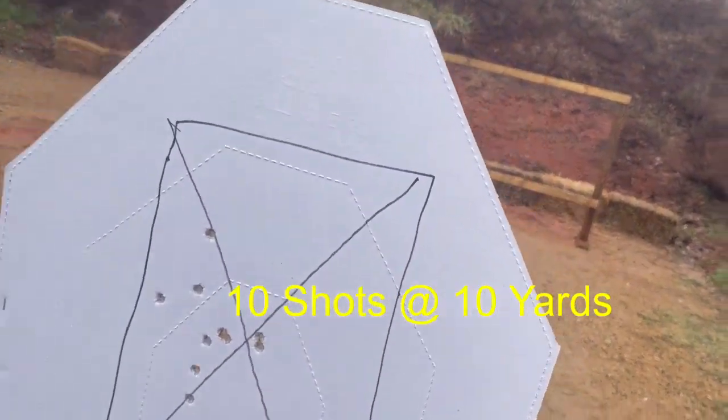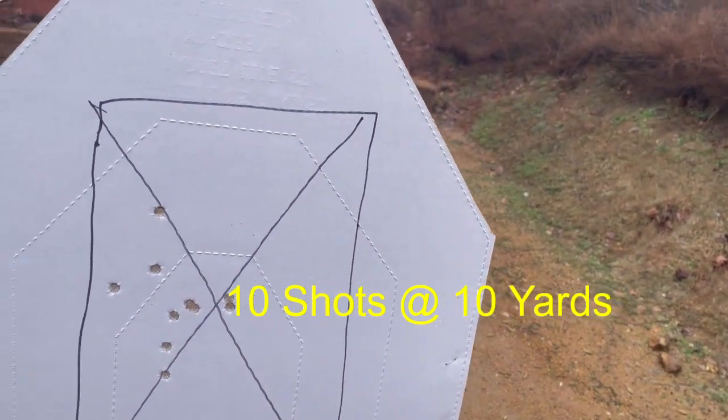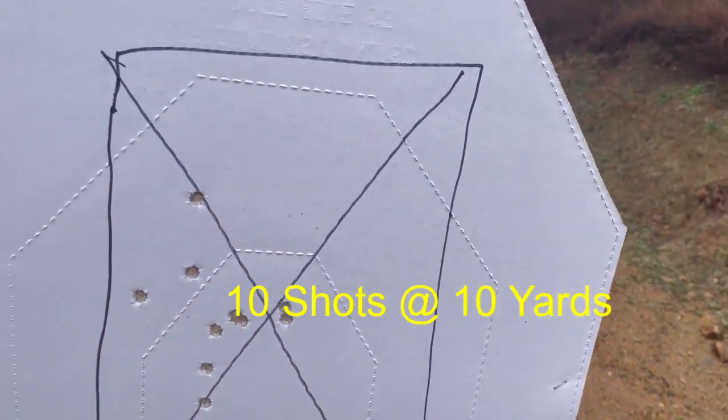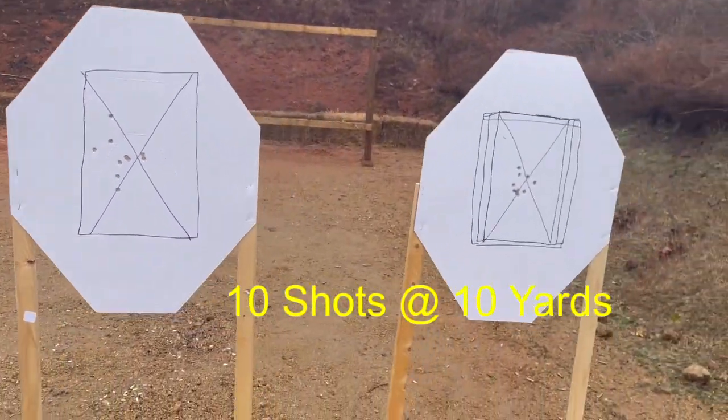Now coming back here, look at that — four shots per second, 2-point-something seconds. 1, 2, 3, 4, 5, 6, 7, 8, 9, 10 — 10 shots there. That's pretty darn good.